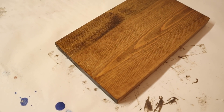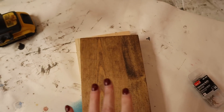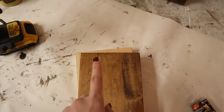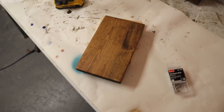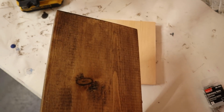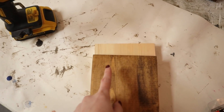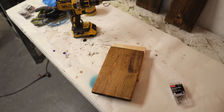Here's my board all stained. However, I wish I would have done this before I stained it — I want to add some holes to the top because I'm going to add some rope. This is kind of an afterthought, but I was thinking about how I want to hang this. If you want to hang it on the wall you can just put a sawtooth picture hanger on the back, but I want to hang mine with rope. So I'm going to use a 5/16-inch drill bit and drill a hole in each corner, and then I'll add the rope after it's all dry.